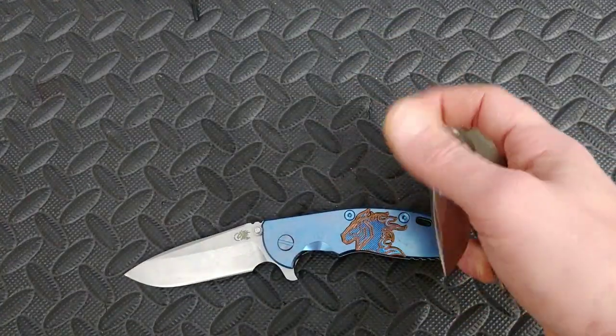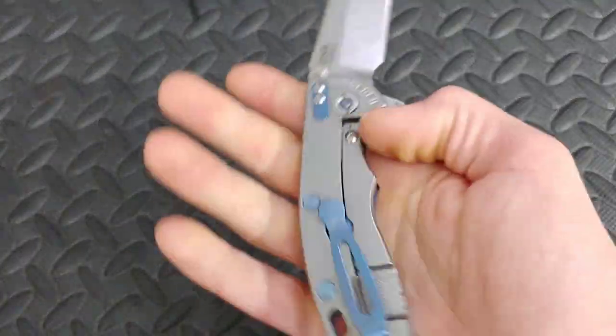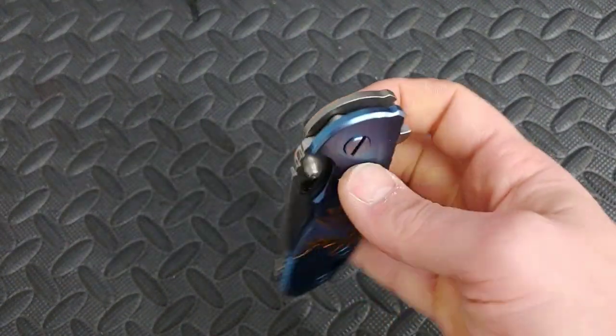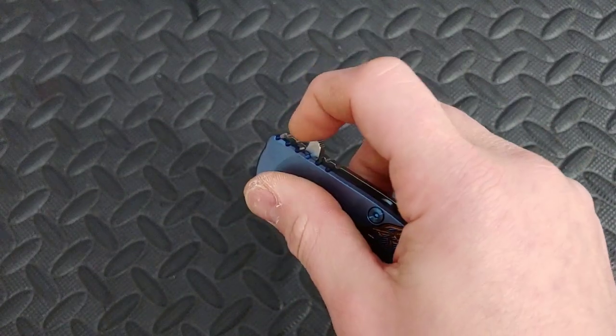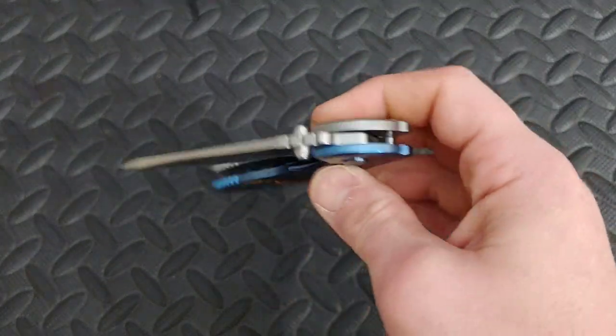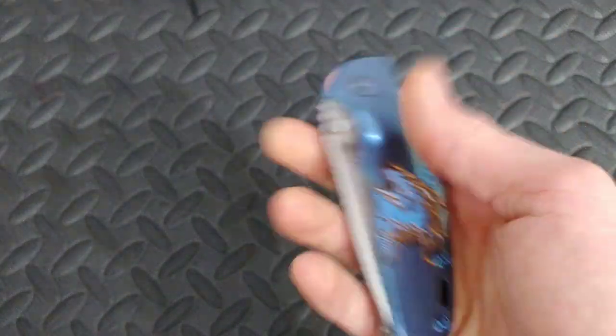This is a great knife, a beefy knife. This one's in full titanium, but there are a lot of different ways you can configure it. You have three ways of deployment, which I do like. And this one just happens to have really, really good action.